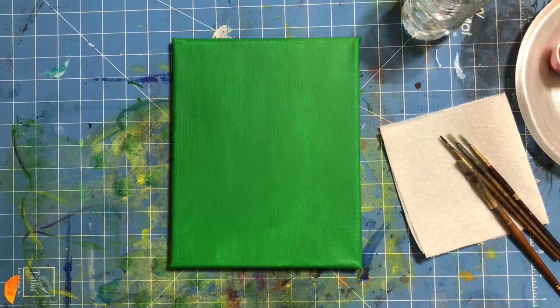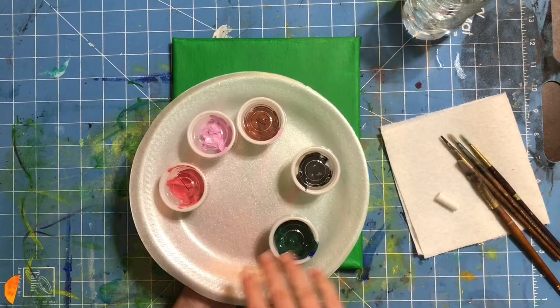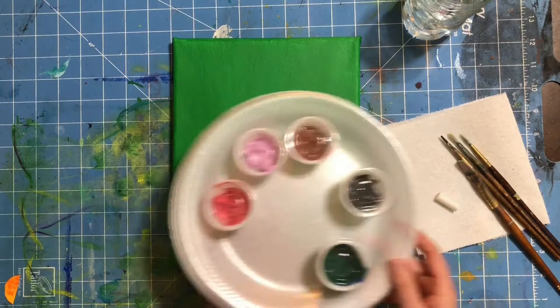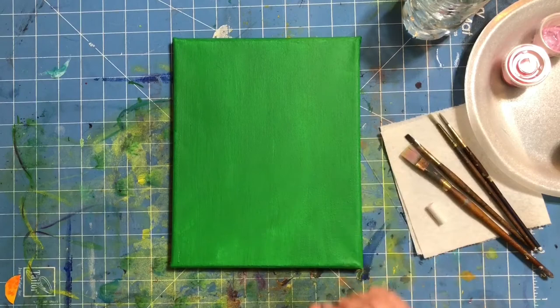Hello everyone and welcome to another session of Minnie and Me offered by Garden City Arts. My name is Miss Katie and today I'm going to be walking you through step-by-step on how to paint this cute little piggy painting playing in mud. If you got a kit from Garden City Arts, make sure you lay out your colors in the order that you see them here — numbers one through five on your foam plate — and make sure you have some brushes handy. You'll need various sizes, a lot of small brushes today, as well as chalk, a paper towel, and some water. If you have all of those things, you are ready for step number one.